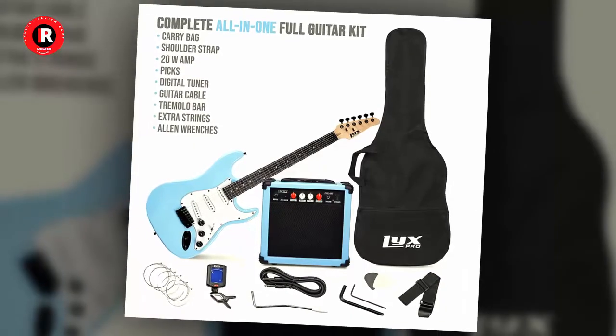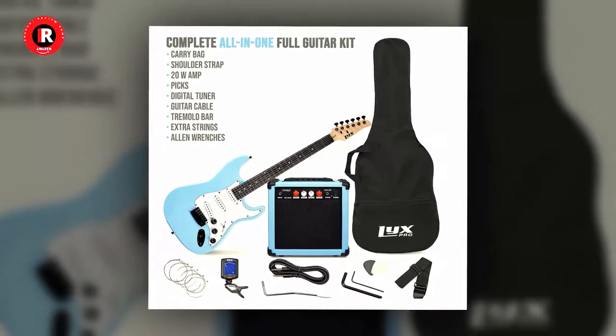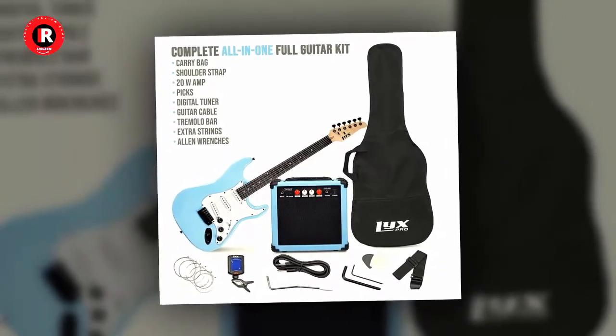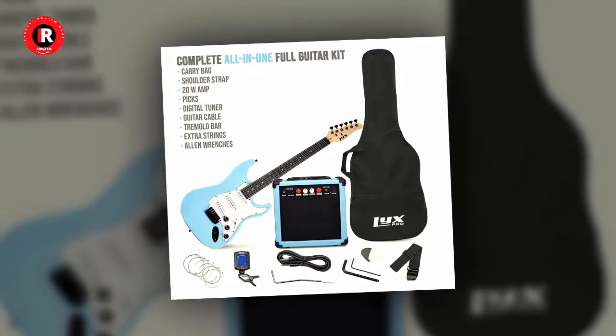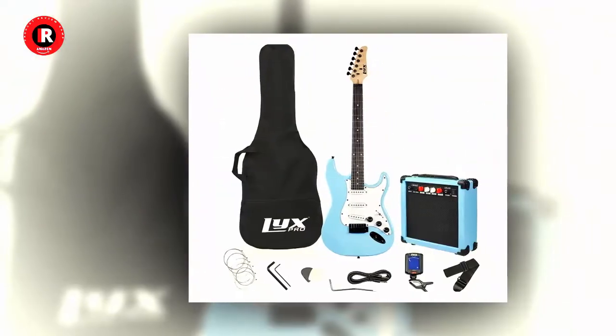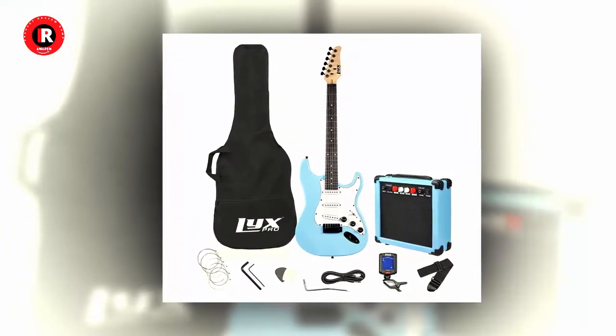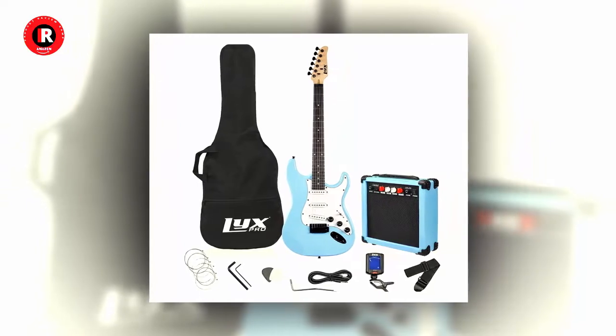All accessories included: digital clip-on tuner, six strings, two picks, tremolo bar, shoulder strap, case bag — a starter kit full-size retro blue complete guitar set. This ultimate starter package includes a full-size guitar and all the parts and equipment you need.